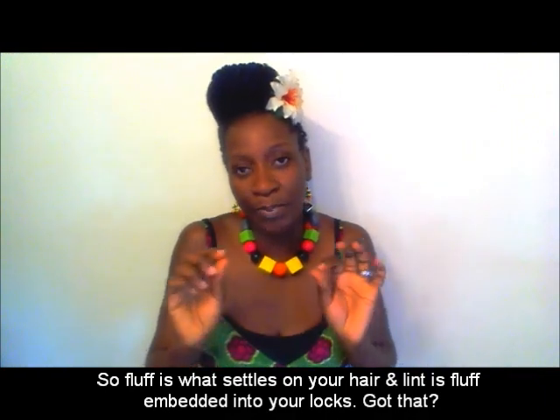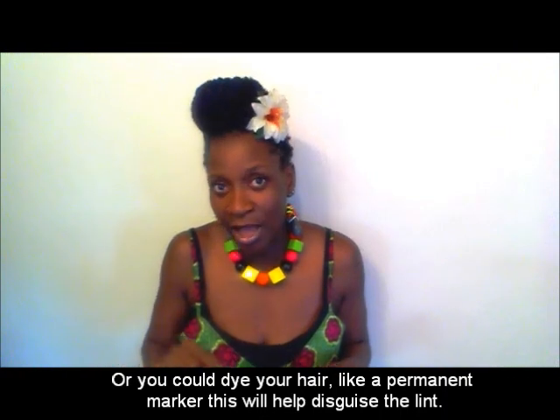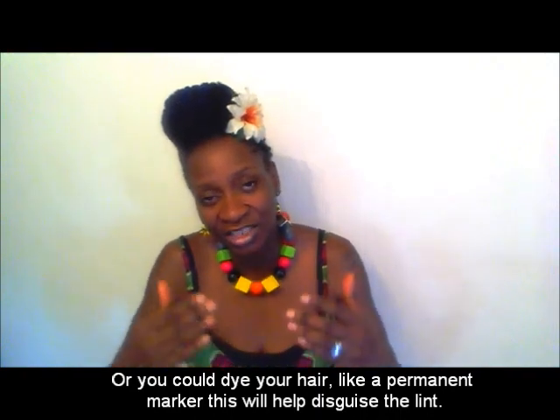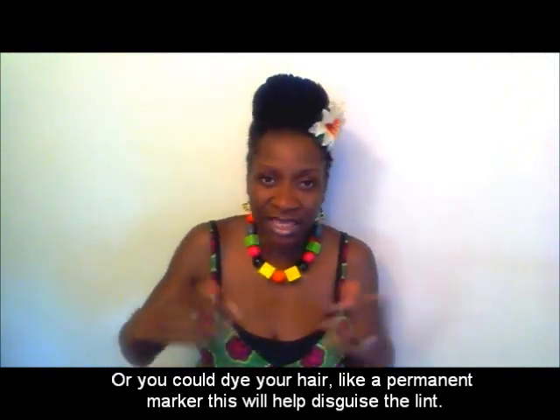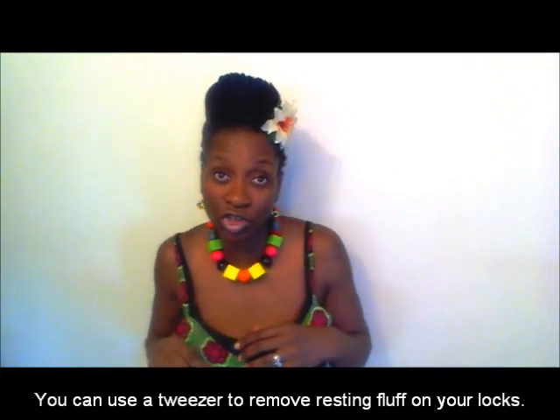Lint on locks appears as white bits on your lock strand — if you search 'locks lint' on Google you should be able to find pictures of it. The idea is to either hide them — when you oil your locks you can do that — or you can use a marker, a black marker, or a little bit of makeup to help hide it. Obviously the aim is to try and avoid lint in the first place, as it can be any loose fiber that has attached itself to your lock. If you see it resting on your lock, quickly use a tweezer and pick it out.